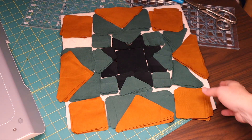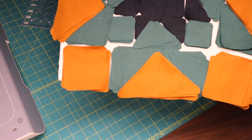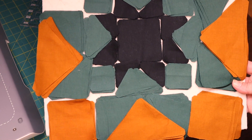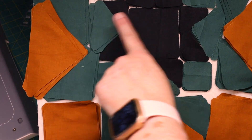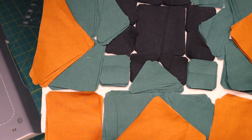I have them all cut out and put on my design board. This is what all of them look like. After arranging them on the design board, I'll go ahead and sew all these together. Since I cut six pieces per shape, I'm able to do everything all at once and get my six stars pretty quickly.